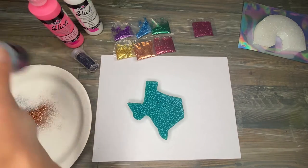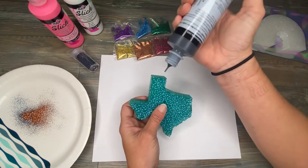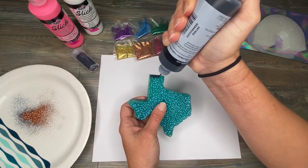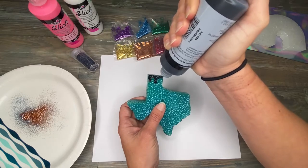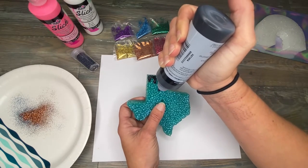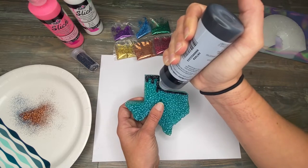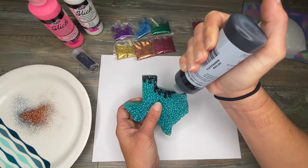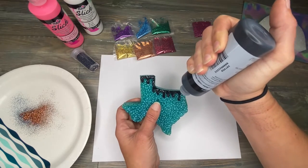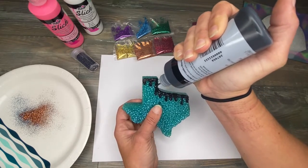I'm going to use the color that's most similar to the glitter I'm using, just in case any shows through. On this Texas shape, I'm going to do the black holographic glitter. I'm just going to take the puff paint and start adding it to the very top, then come back through and add a bit more in some places where I want it to start dripping. I'll come down this way and kind of puddle it up in some areas, making sure I've got the edge covered.